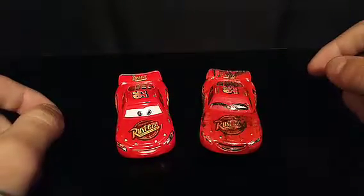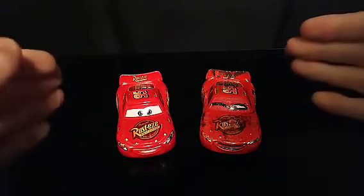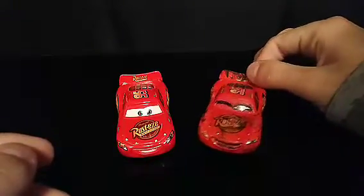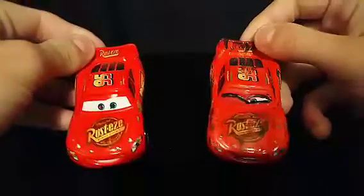I'm not sure how this always happens, but it's always kind of funny. Whenever I make a comparison of a regular die cast versus my custom, the custom always looks darker. I know it has black paint all over it, but the shade of red looks darker too, and that's kind of weird.